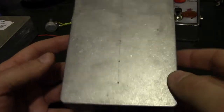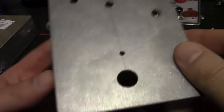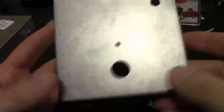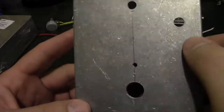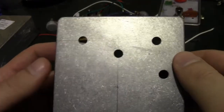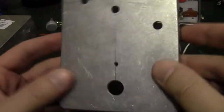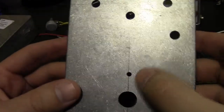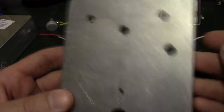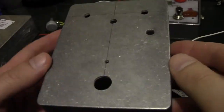The enclosure is all drilled now — footswitch, LED, toggle switch, the three holes for the pots, two jacks, and the power jack. Everything stayed fairly close to center.